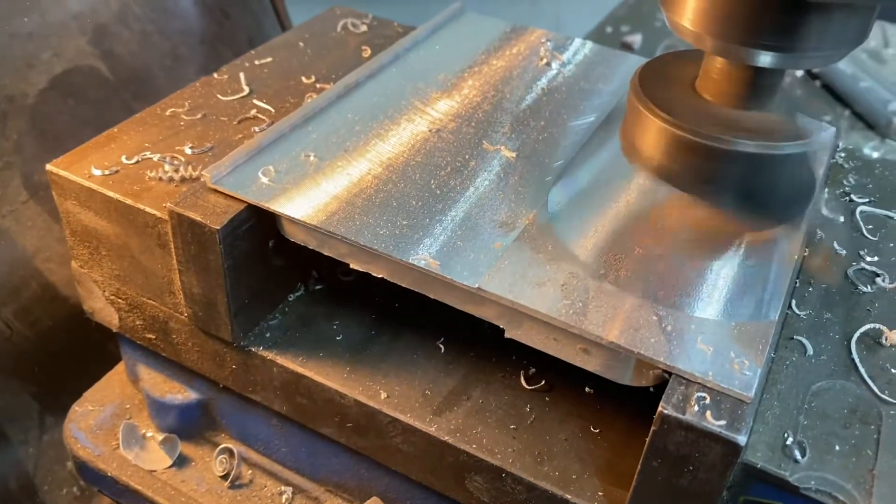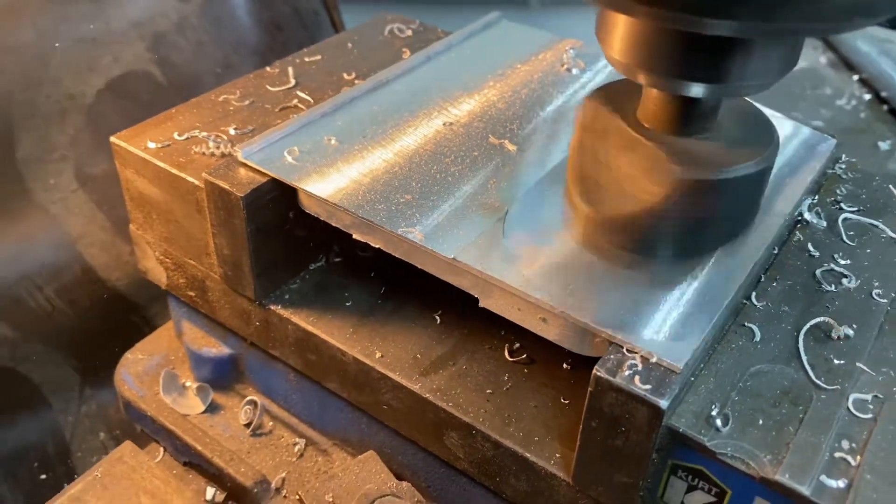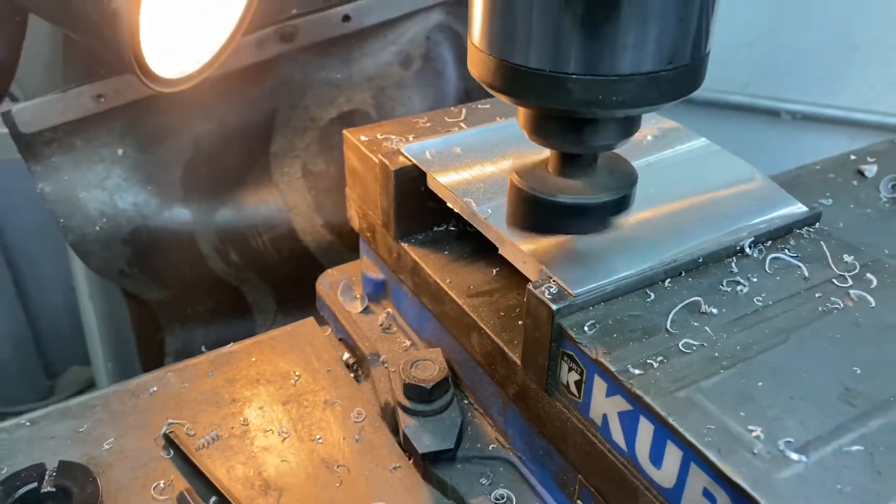Just do a quick fly cut on the surface of aluminum to get it flat, and then we're going to bore us a big hole.